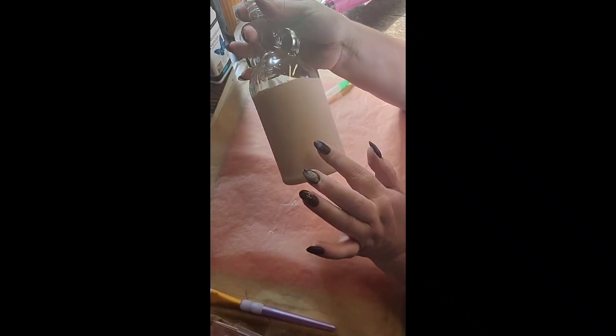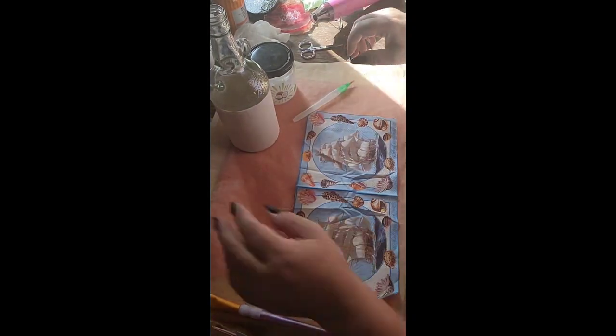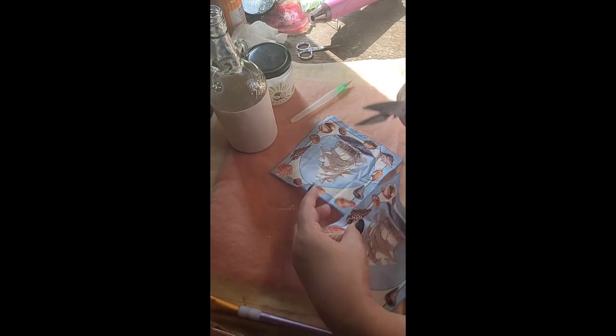So I've done three coats on this. It looks pretty well coated - there might be a few areas not quite covered enough, but that's absolutely fine because the images will cover those areas up anyway. So put your bottle to one side for a moment and get your image out. When using these images, I like to just cut one square off so I'm only working with one piece.